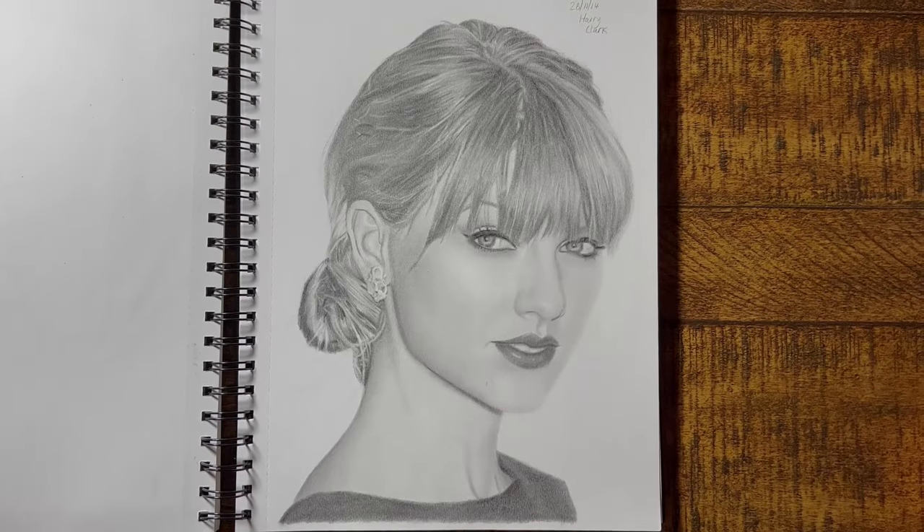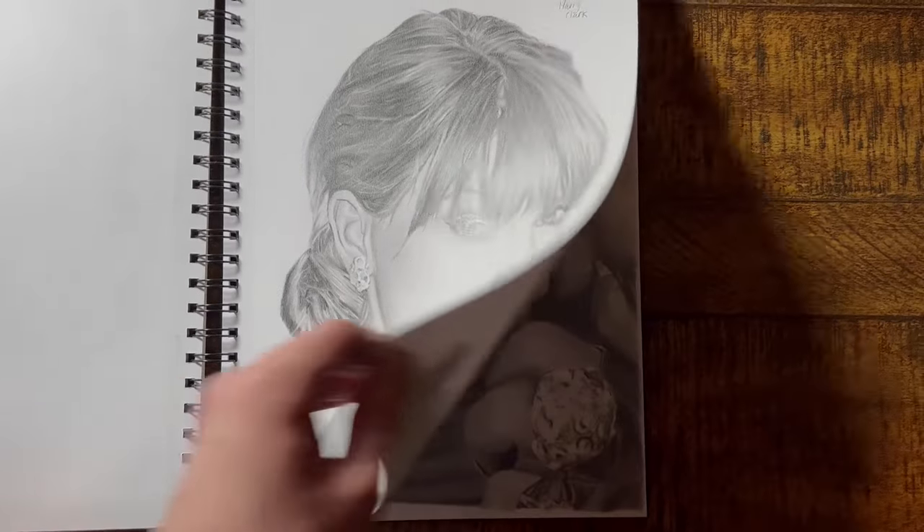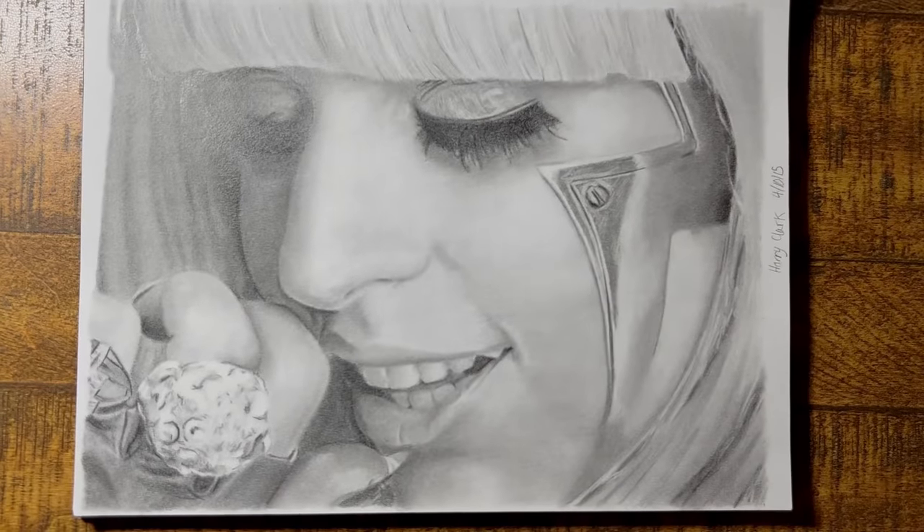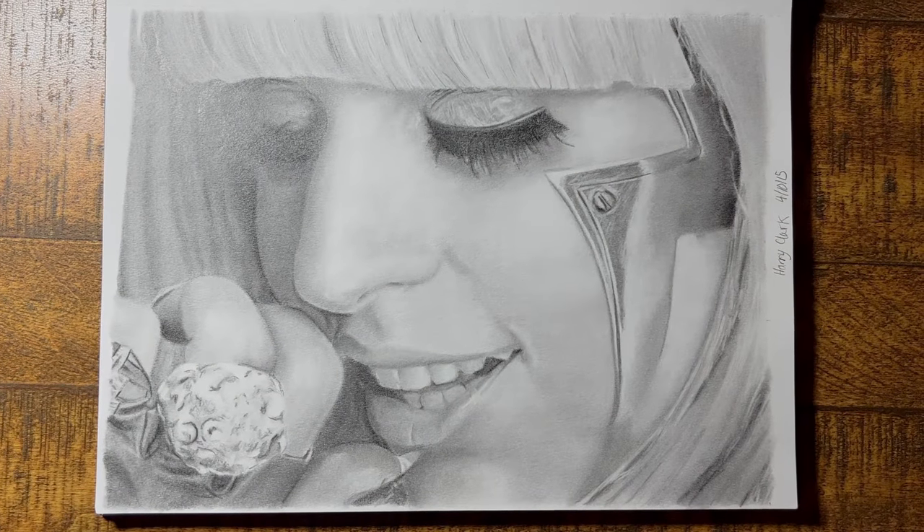Back in 2014 and 2015, my art looked like this, and this. Now I'm not saying these are bad drawings, but you can see the dark tones aren't really that dark, and it makes the contrast just look a little bit flat and boring.